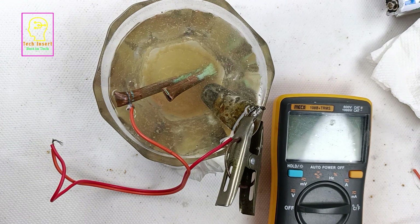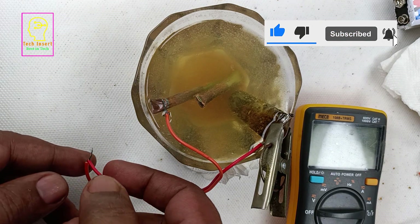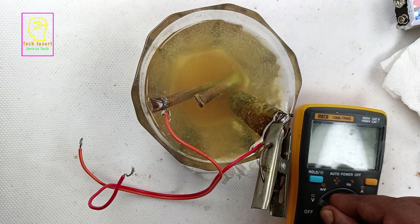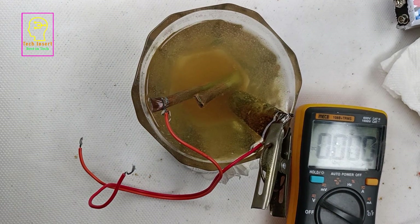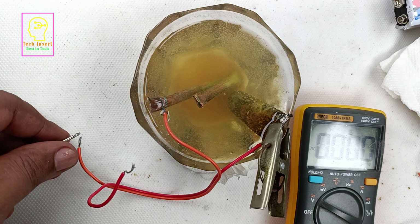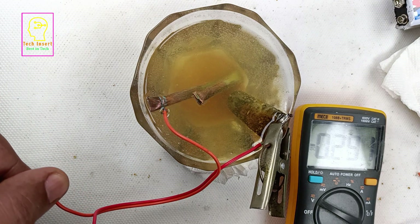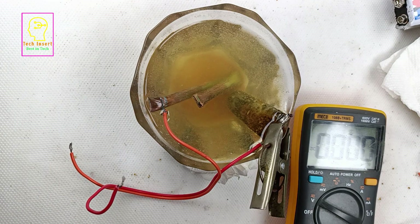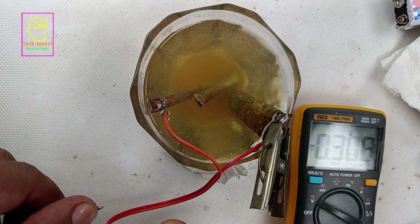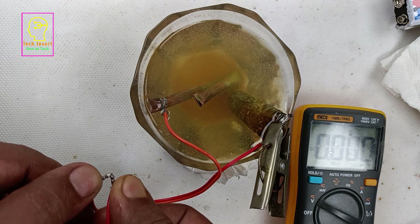It is more than one hour now. Check the color of the water — it has become orange, meaning more reactions have happened. The terminal has been shorted for more than one hour and it is still generating voltage, which means the cell will deliver power to a load for a very long time. Checking now, the voltage is increasing again — it becomes 0.3 volts. Our battery is working perfectly fine.